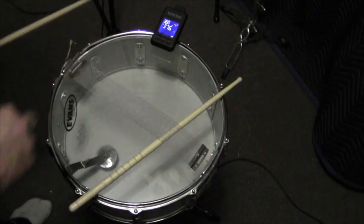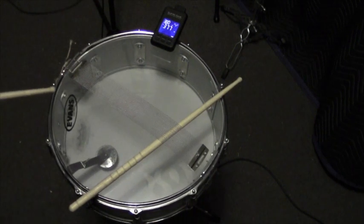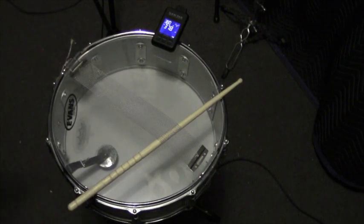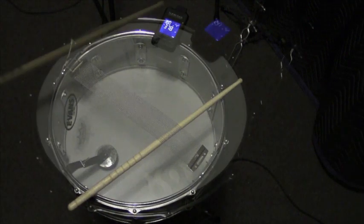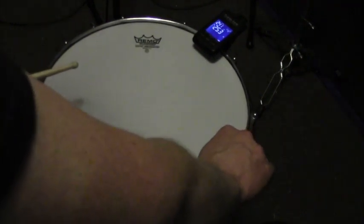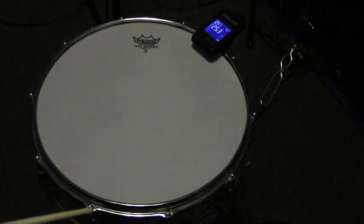The resonator head was tuned to 378Hz. The batter head was tuned to 253Hz and recorded through our Pro Tools HD system.